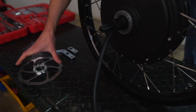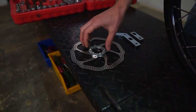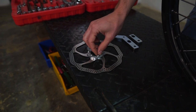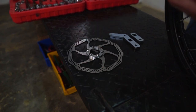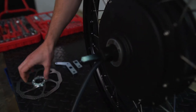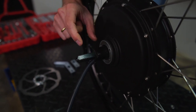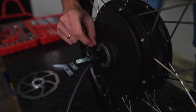Finally, for securing your disc brake onto your hub, we have six M5 bolts here which will secure it really nicely via this packer. The packer keeps the correct distance from the hub so it pinches perfectly with our disc brake caliper.